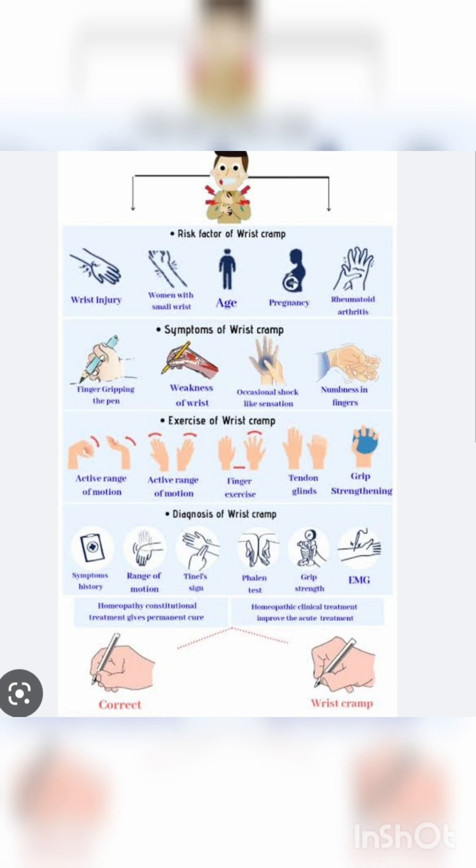तो risk factors क्या हैं इसके? Wrist injury होने पर, या age factor भी है — after 40 usually you will find this. Pregnant ladies भी, और rheumatoid arthritis में भी Writer's Cramp होने के chances हैं.